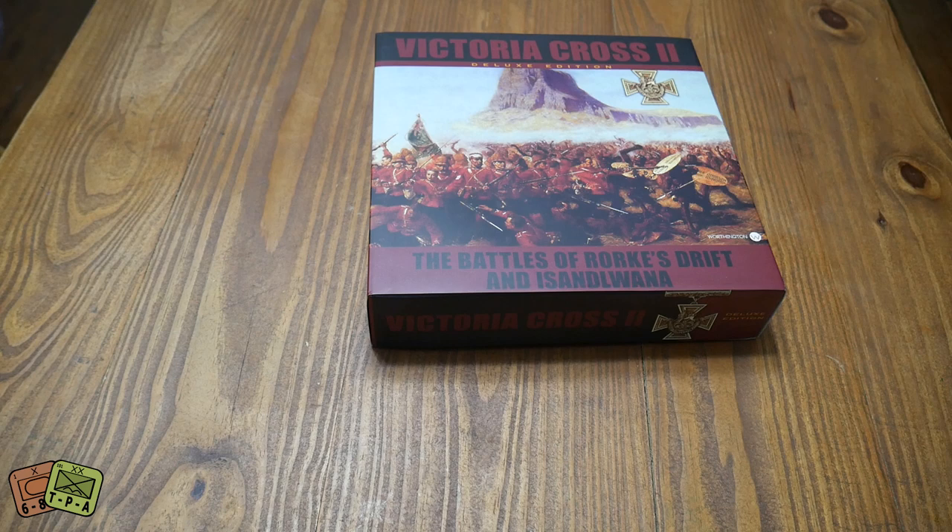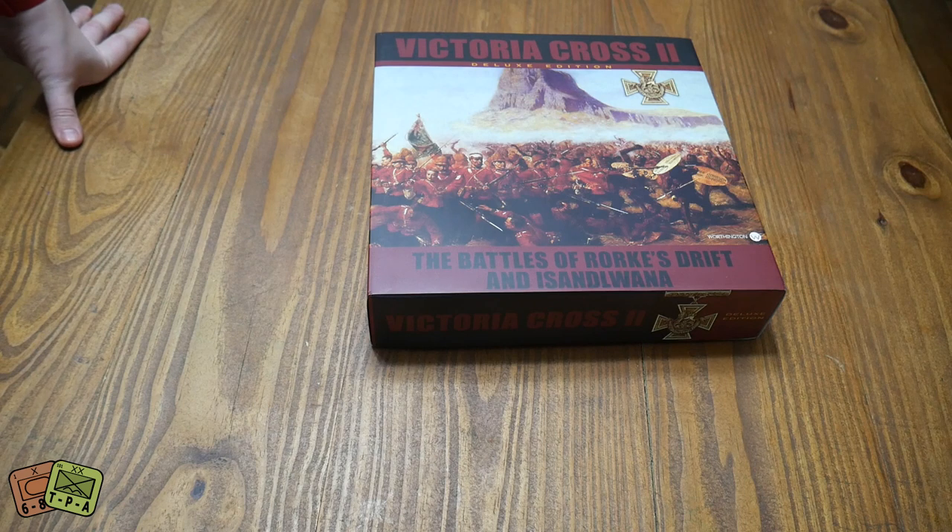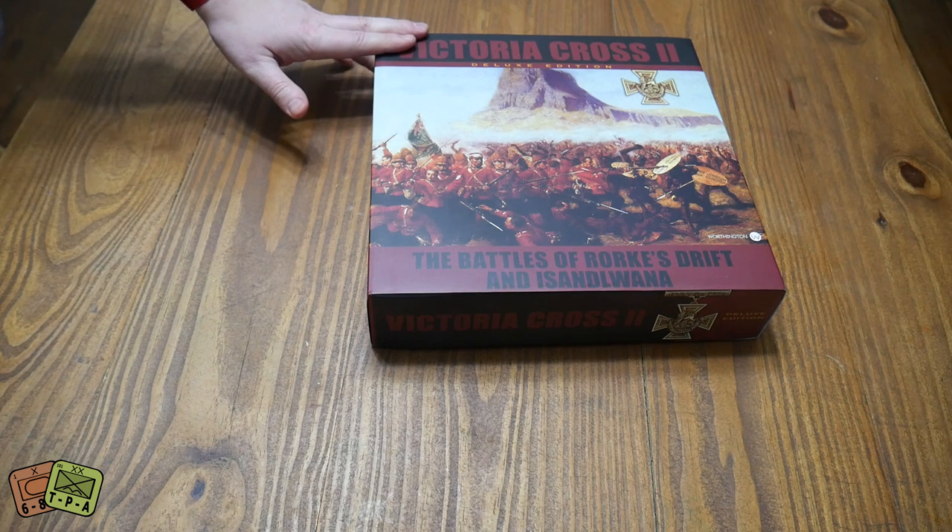Welcome to another unboxing video from ThePlayersAid.com. My name's Alexander and today we're taking a look at a deluxe edition — a new product from Worthington, and it's Victoria Cross 2.